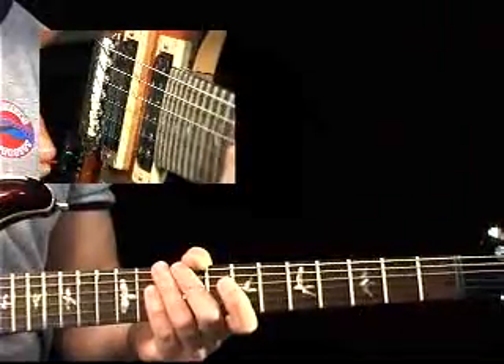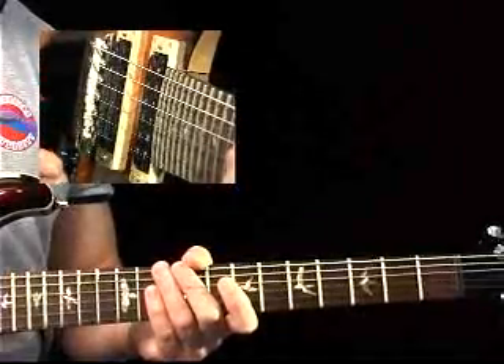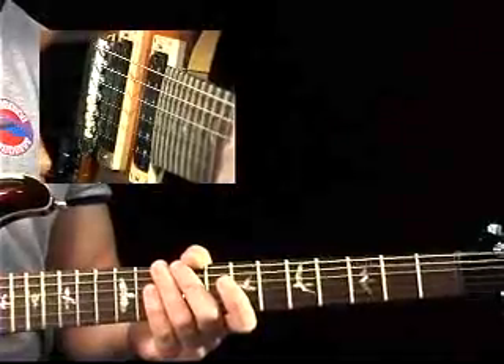Now it's kind of calmed down again. So this rise and this fall of energy is important when you're constructing your solo. Hear how it's come down — it's just simmering right now, just grooving along.